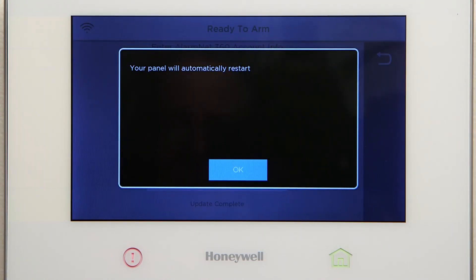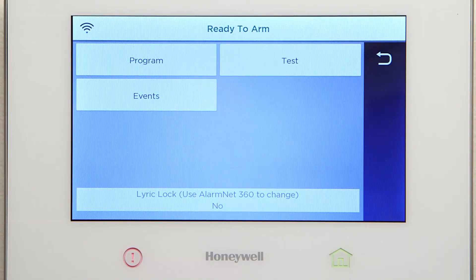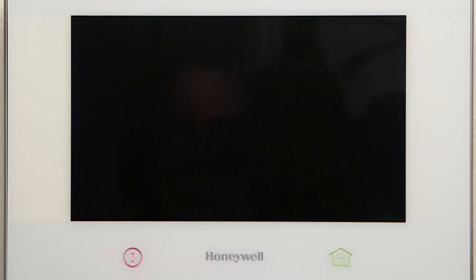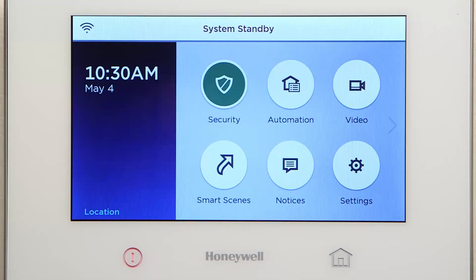On the pop-up window prompt, you can either select OK or wait for the Lyric controller to automatically reboot. After reboot, wait until the panel comes out of System Standby. This should take approximately one minute. If the Lyric controller is not on the home screen, press the home key.